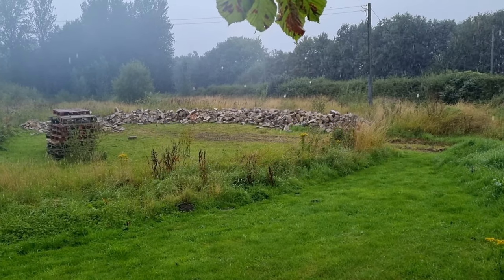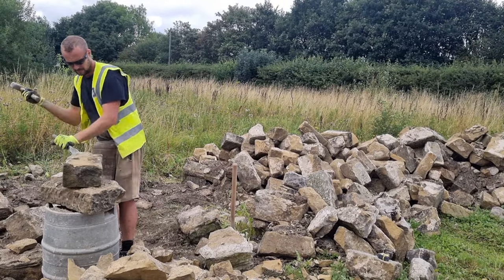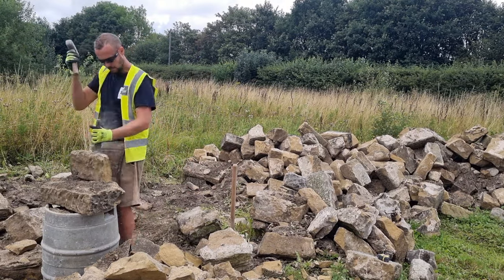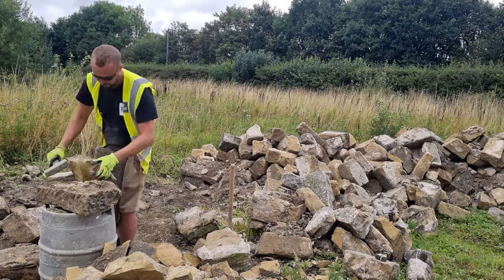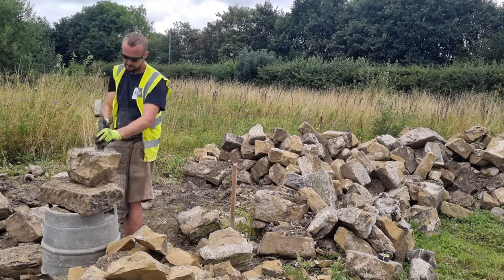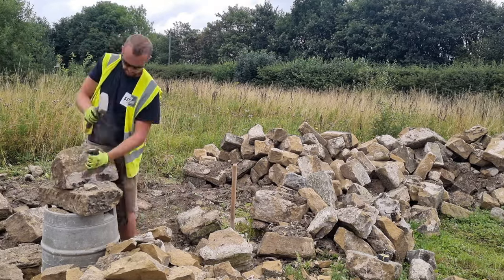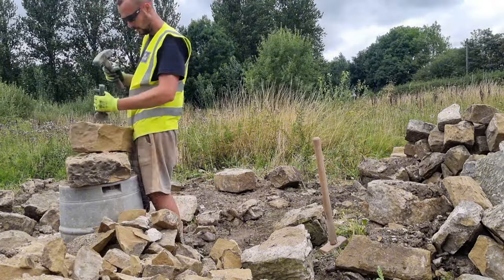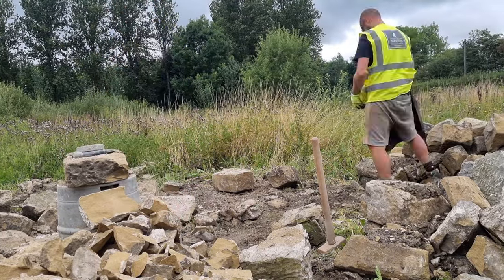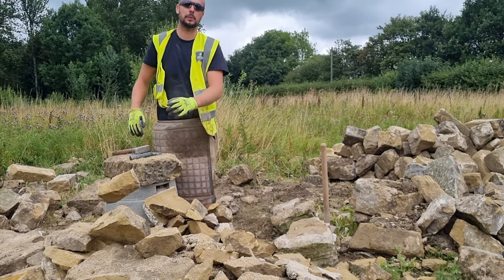Welcome to day two — good old British summer rain! I hope you all enjoyed that little time lapse. It was just a break to mix things up a little bit.